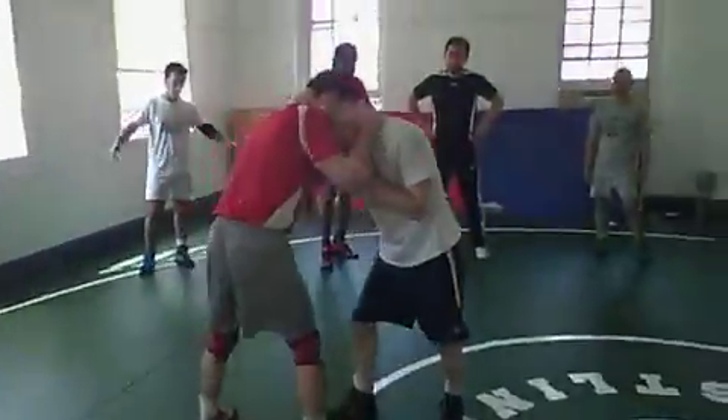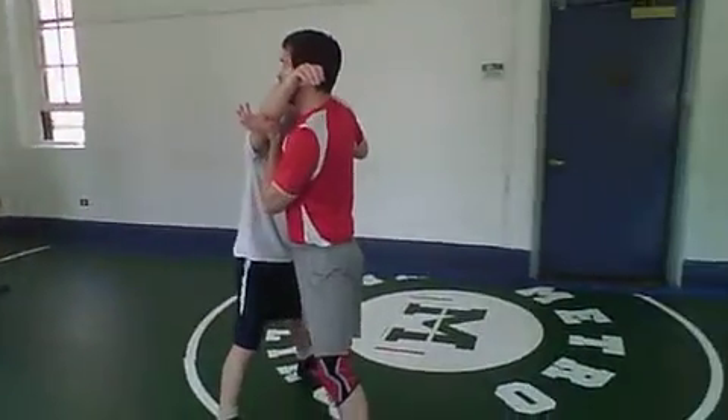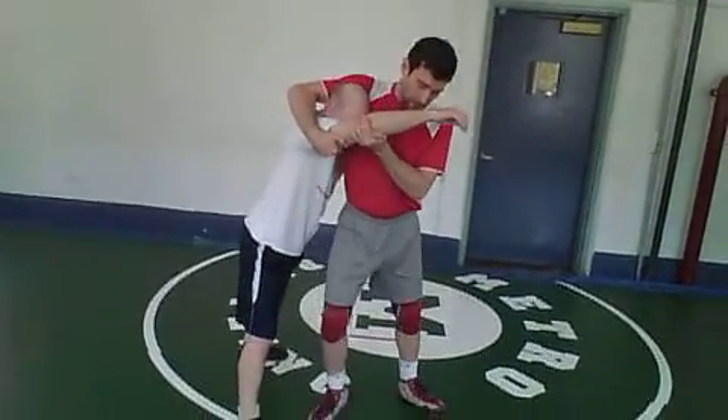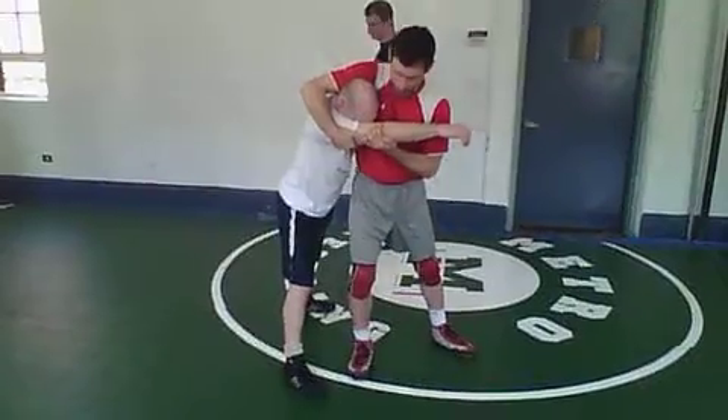The headlock is a relatively simple move. What we're going to do is straighten up — you're going to push his arm so that it's straight, right at the elbow. You come around to the knee on the same side of the arm you have trapped.